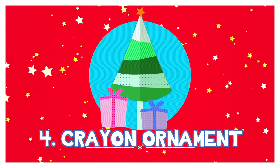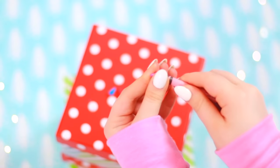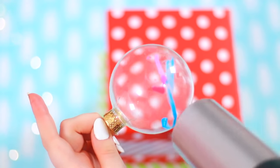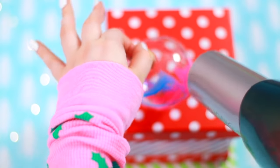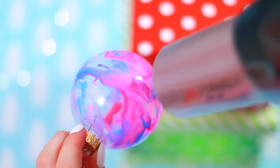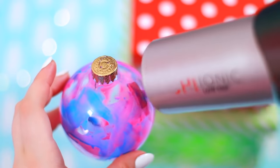I am obsessed with this DIY — it's a crayon ornament. All you're going to do is take an ornament, open it up, put in some little pieces of crayon, and use a hairdryer. The hairdryer is going to melt all the crayons and they just blend together and create this rainbow galaxy type of feel. It's just so much fun to watch them all melt and create this little mini masterpiece. You can tell how passionate I am about this one!